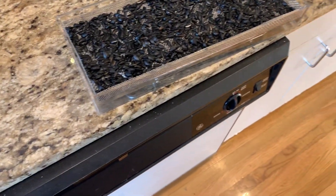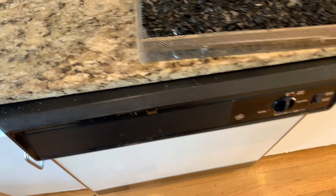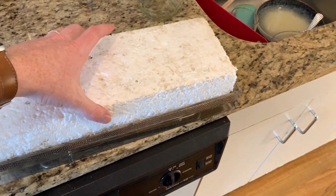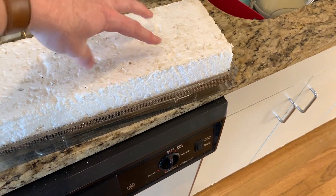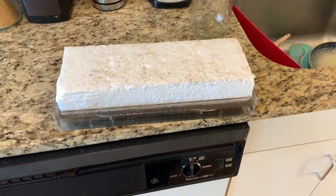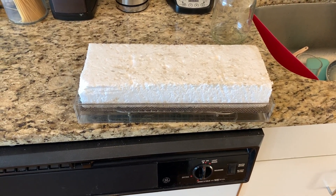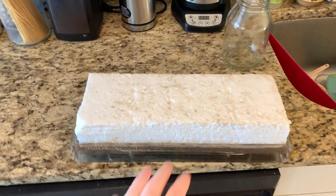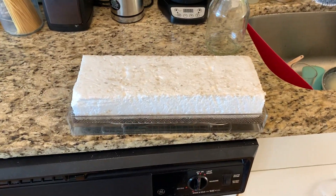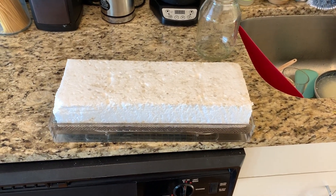For the first couple days I cover them with this styrofoam block and then put a lot of weight on them. The idea is the stems get thicker and the roots get stronger if they are stressed and trying to force their way around an obstacle. The name of the game for microgreens is stress them just to the brink of death and they will taste better — at least that's the theory.